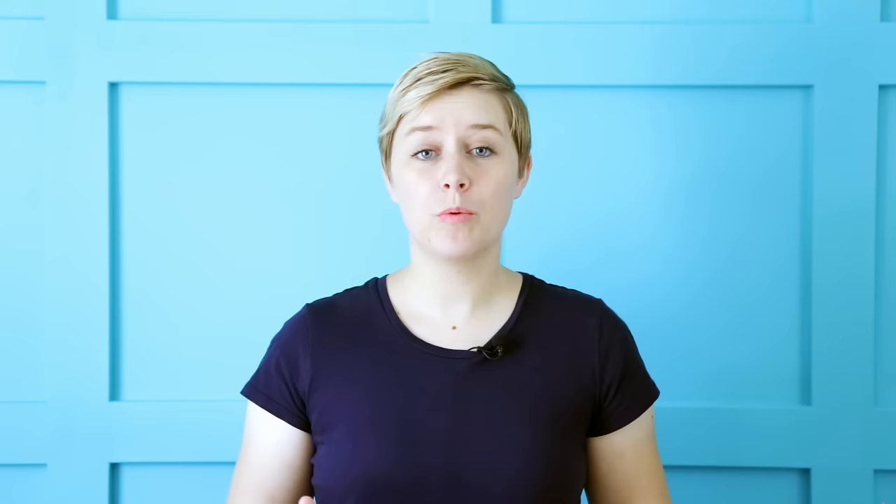Mealybugs tend to show up when your succulents are weak. Usually this is from overwatering or over-fertilizing, but it can also just be that they came in with your newest plant purchase. Anytime you get new succulents, make sure you keep them away from your old succulents for a little while to check for any mealybugs. Mealybugs are kind of fuzzy and white and they almost look like little cobwebs within the leaves of your succulents.